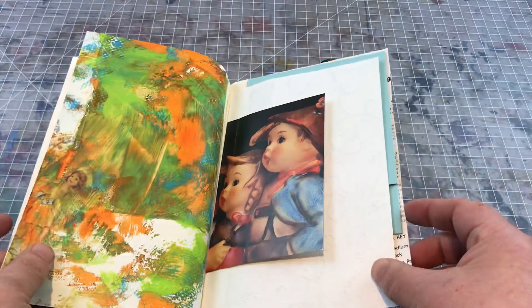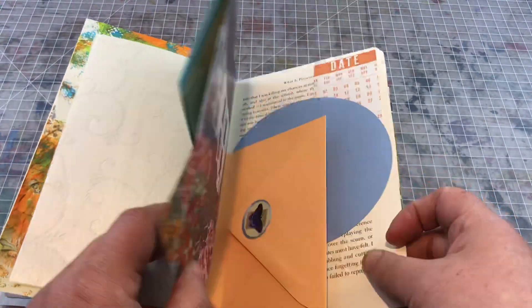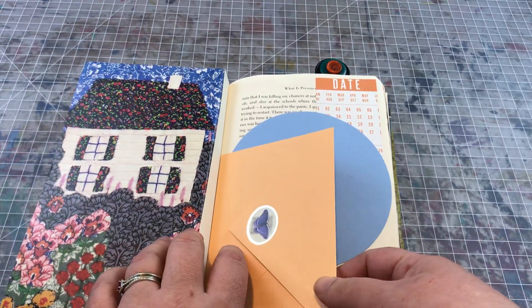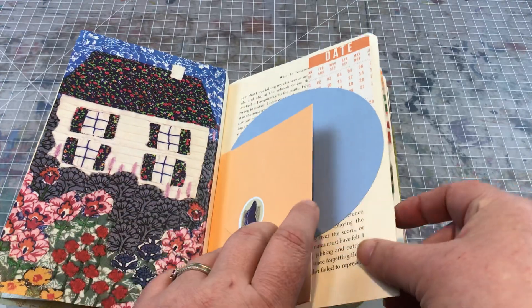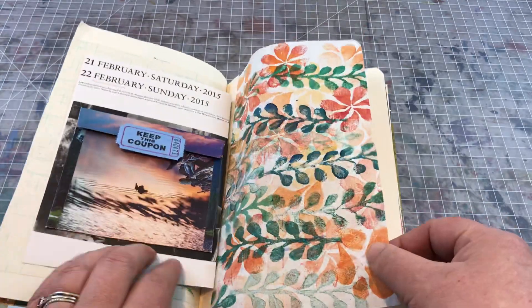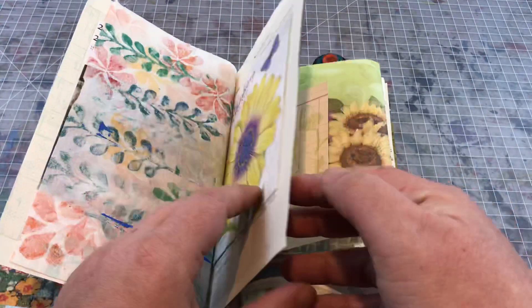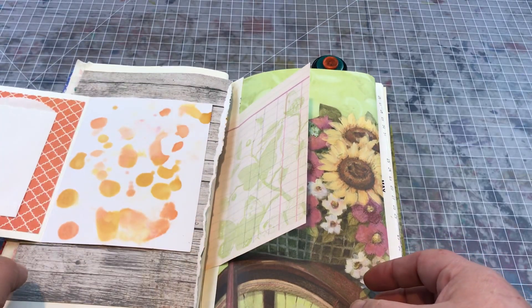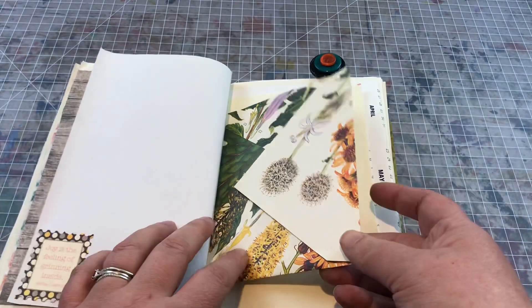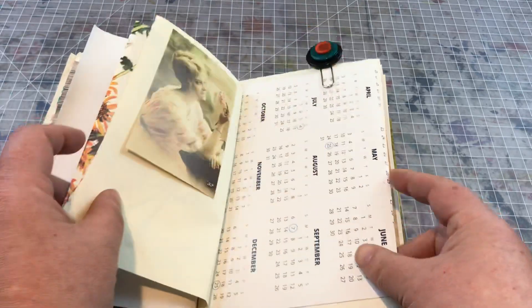I didn't really have a color scheme in mind other than being told that her mom doesn't like red, so I tried to avoid red other than just little touches like this. But there are lots of different painted papers, a greeting card, another card, and lots of places to store photos or to journal or write in.